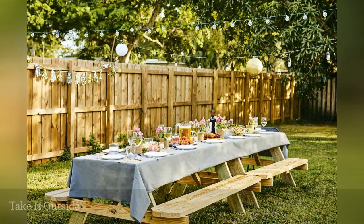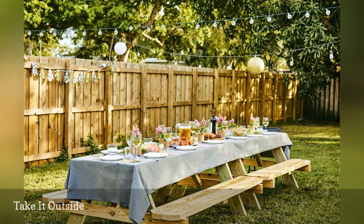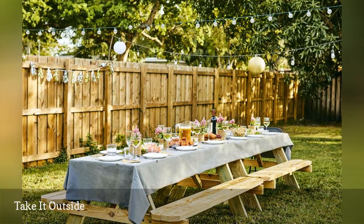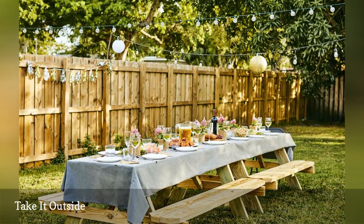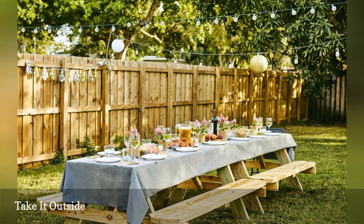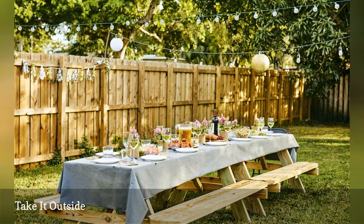Nature makes the perfect party backdrop and natural beauty is decorative enough already, so you won't need many enhancements to make your party pop. Make sure you offer some seating and a place for guests to set a drink, but depending upon your outdoor space, you may not need much more. Any additional outdoor party decor is up to you.